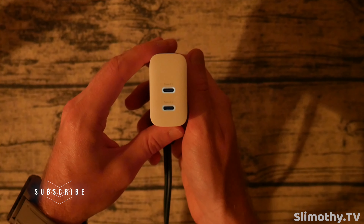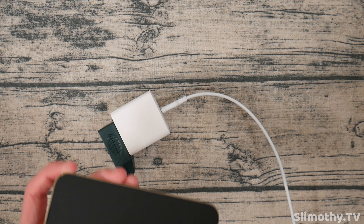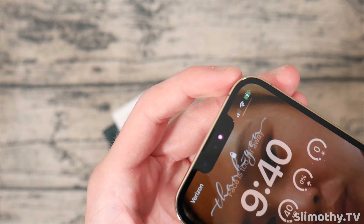Let's try it out and make sure it works. I've got one end plugged straight into the charger itself, the other end plugged straight into the phone — and there we go, no issue, fast charging right away. Just like that, this charger is a go.